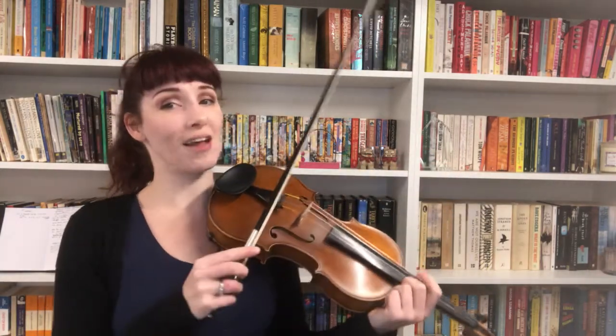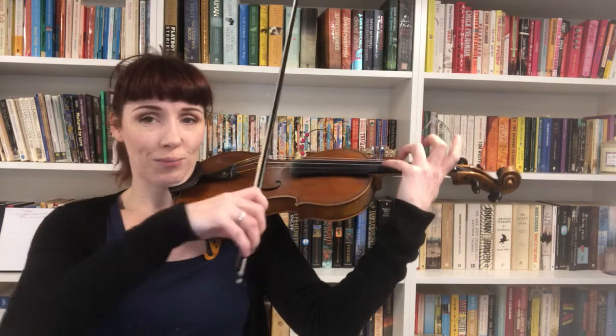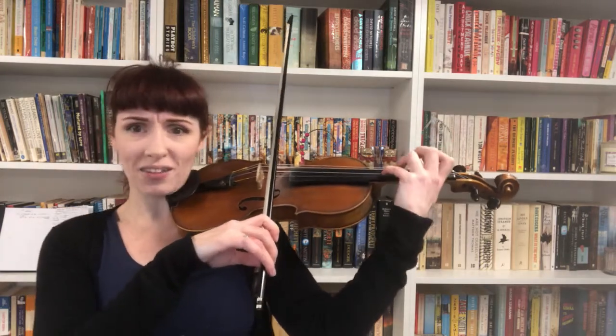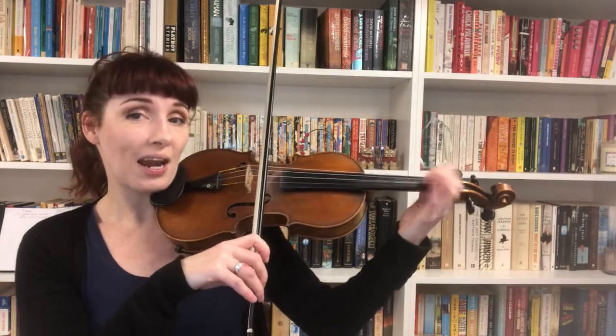And here we are ready to learn the fourth line, the last line of the first chart. Set your fourth finger on please. Nice strong pinky, which we've been working on for ages, right? All the way back to Lightly Row. Four, three, two, one, A.